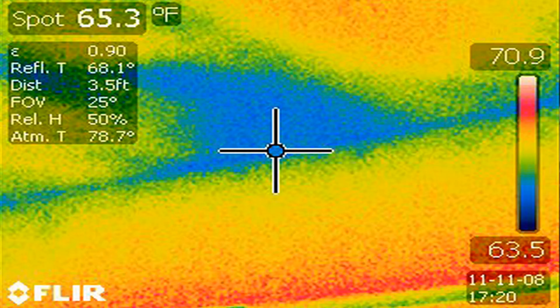Those are areas you're going to want to seal up. Then, once you've done the doors and windows, try out the exterior walls and the ceiling, even the floors. If you see a bluish area in the middle of the wall or ceiling, that could mean there's something missing there, like insulation.